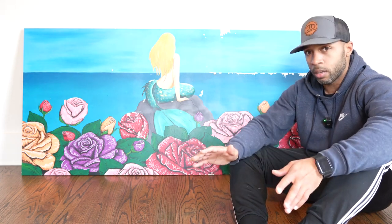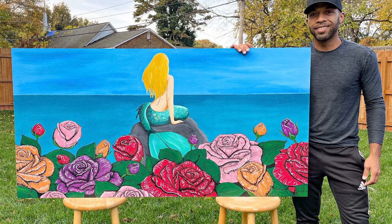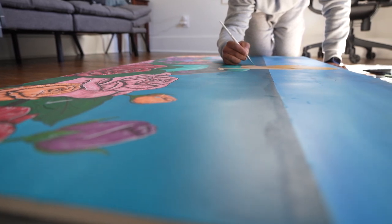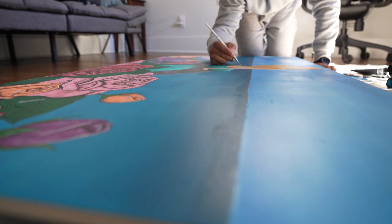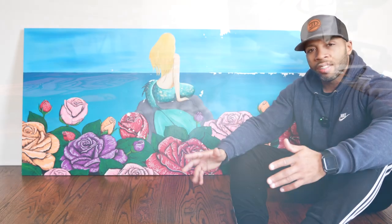I was extremely hesitant about the project because I know that acrylic paint won't adhere to porcelain tile without a really good primer, and I knew that with any primer it would be very difficult for the acrylic paint to adhere to the primer and withstand all the elements outside. But I took the project anyway.